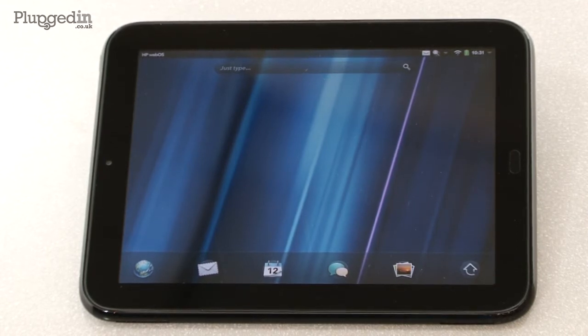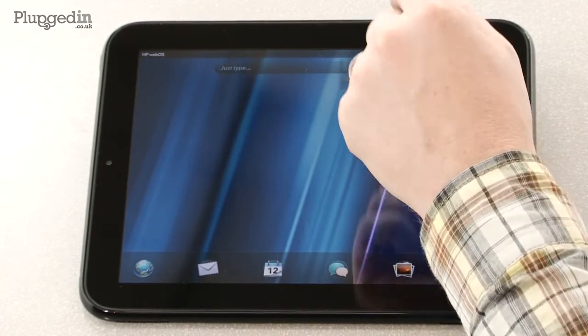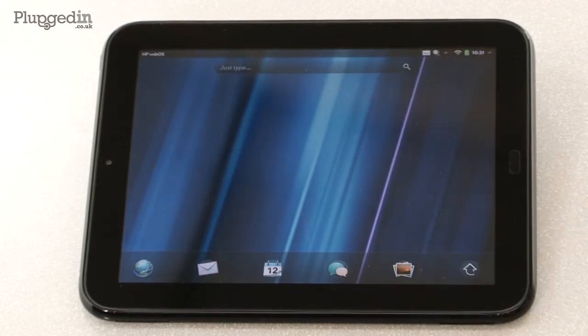Notifications work really well on this machine. I've had some emails come in while we've been testing here, and that's shown up in the corner. If I just tap on that, it tells me what my messages are, and I can tap away and go off and do other things.